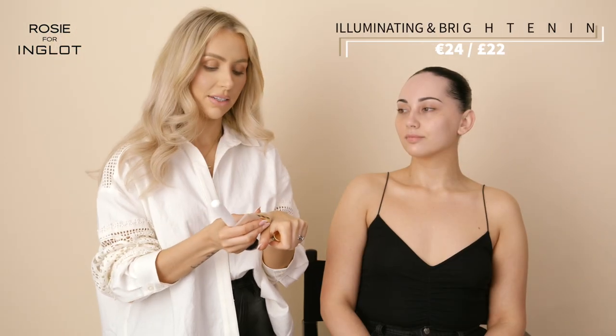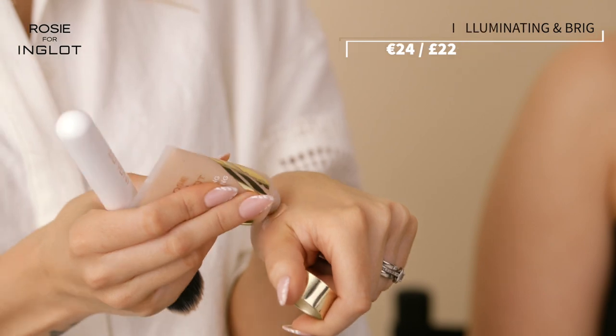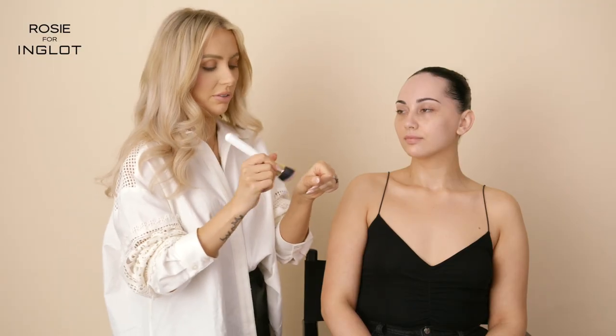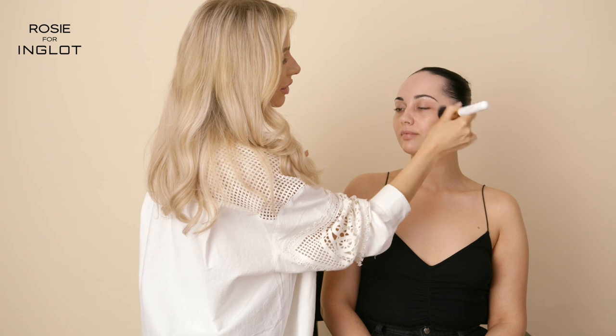I'm going to take Latte Glow and Honey Glow to create the perfect mix. You can always mix your shades, so don't be afraid to do that to get the right colour for yourself. Then I'm going to pop this onto the skin with my brush — you can also use your hands if you want to.